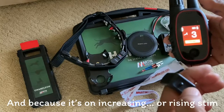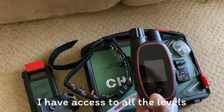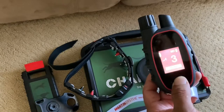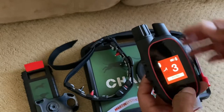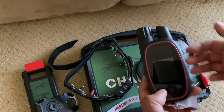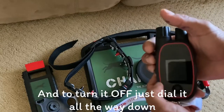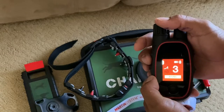Because it's on the increasing or rising stem setting, I have access to all the levels. Now here I'm going to turn on the remote, which in this case I'm pressing the button in the center.